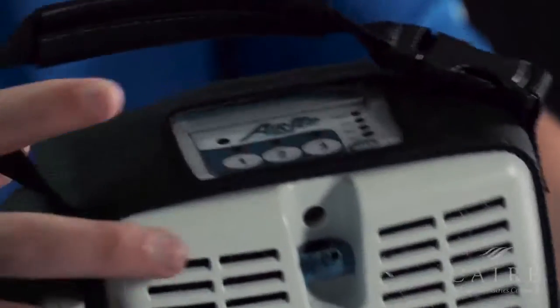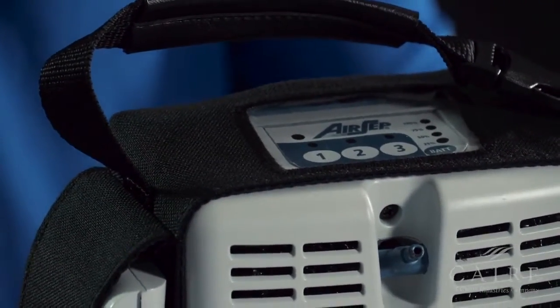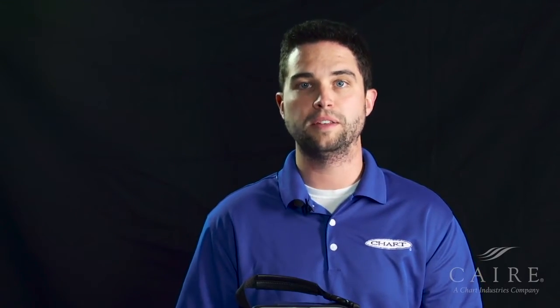Now you're ready to turn on your Freestyle. To turn it on, simply push the button that has the number corresponding to your prescribed flow rate — either one, two, or three. So if I'm on flow setting two, I would push the number two button and the light above number two would light up. As soon as you push that, you're ready to go. Thanks for watching, and for more information on how to use your AirSep Freestyle, check out our basic operation video.